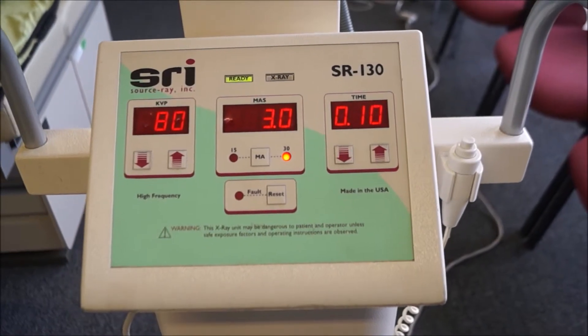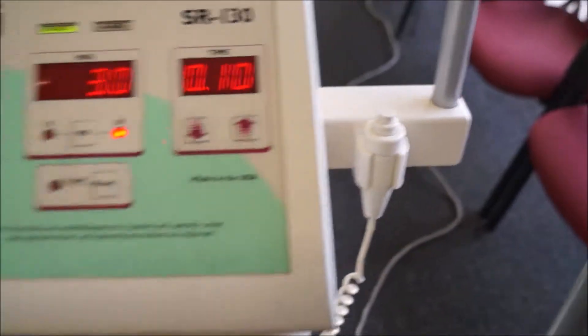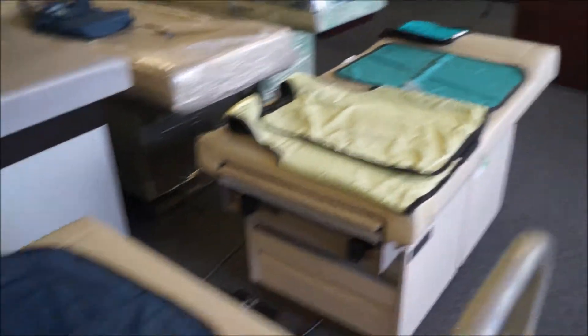We have this unit here that's available for sale. You've got the little piece right there to push for the button, and we also do have the leaded vests that would come with it as well.